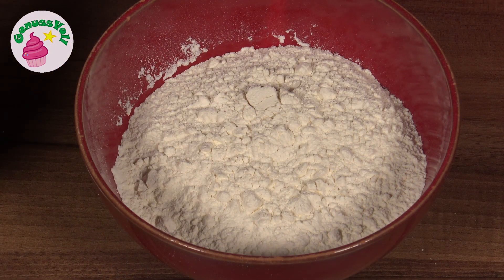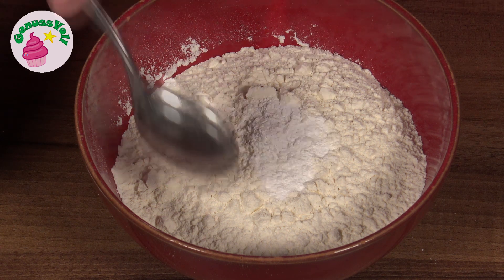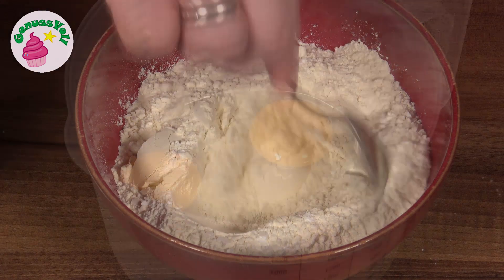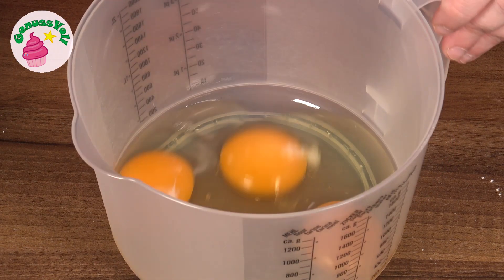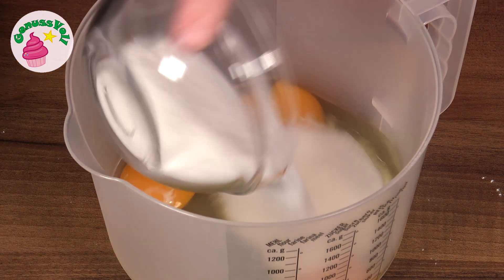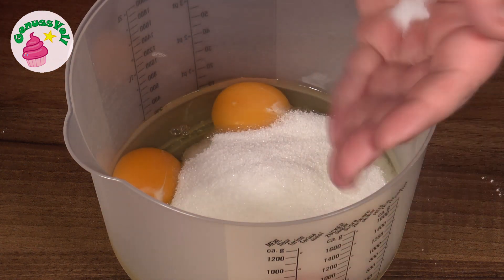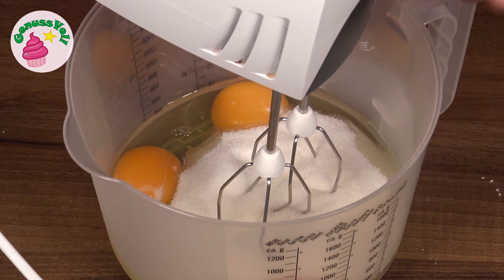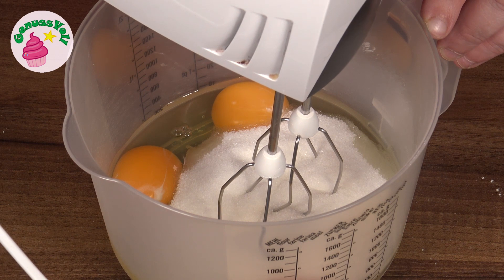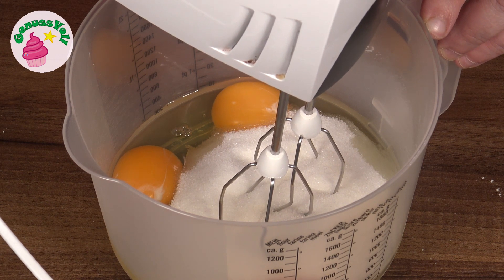Die Kokosmasse stelle ich kurz beiseite und mache jetzt mit dem Teig weiter. Als erstes verrühre ich Mehl mit Backpulver. Als nächstes brauchen wir eine Rührschüssel – ich habe hier schon Eier reingetan. Zu den Eiern gebe ich Zucker und eine Prise Salz. Das Ganze wird jetzt auf höchster Stufe für ungefähr 5 Minuten kräftig aufgeschlagen, bis eine richtig schöne schaumige Masse entsteht.